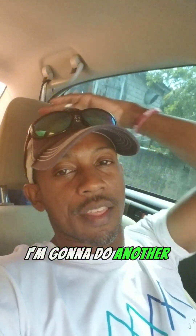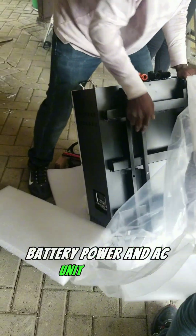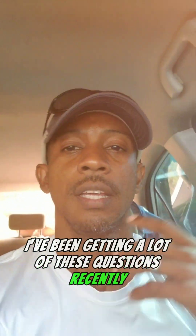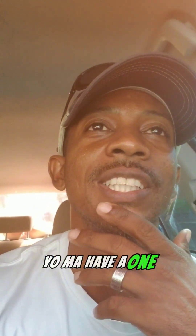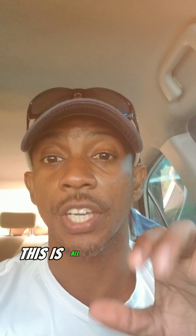All right, I'm going to do another video as it relates to battery power for AC units, because I've been getting a lot of these questions recently. Like, 'I have a 12,000 BTU AC — how much battery do I need?' Here's how you're going to do the calculation.